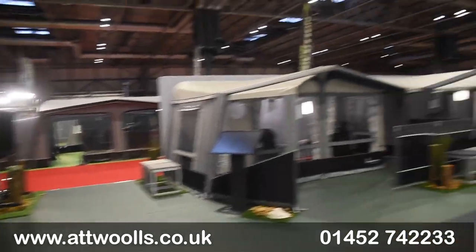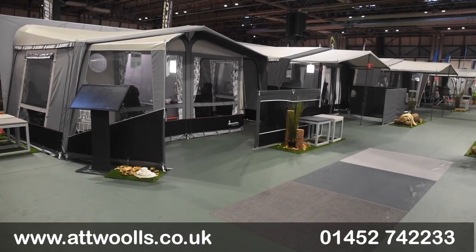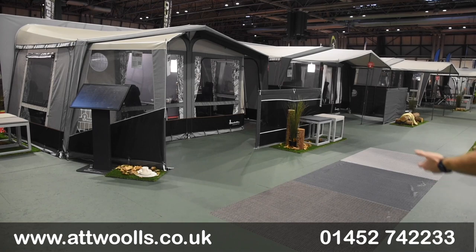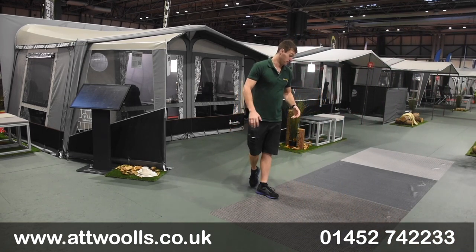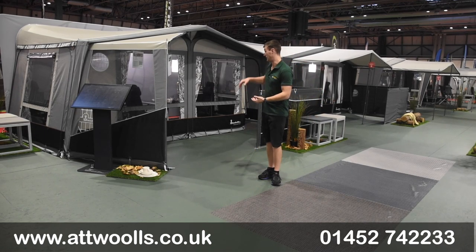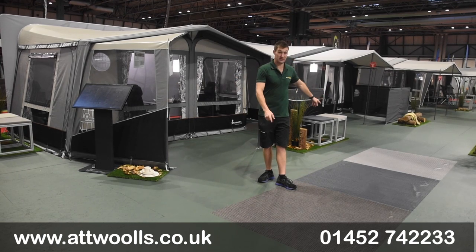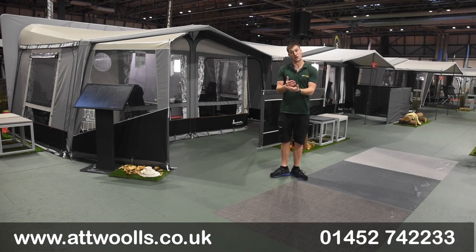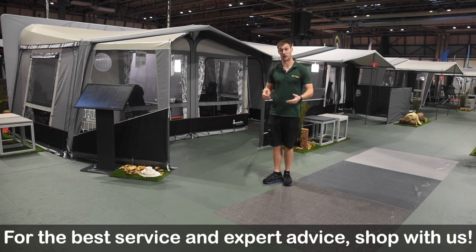Throughout the whole range of Isabella awnings, they do a range of floorings. Normally they do one flooring design but in three different colours - grey, blue, or a lighter grey - so you can match it up. Whether you've got the Dawn material you'll probably go for the greys, whereas the Capri works quite nicely with others. The joy of this material is that you can actually cut it and it doesn't fray, so you can really position it. You can get a generic carpet of the correct size and trim off any extra you need.